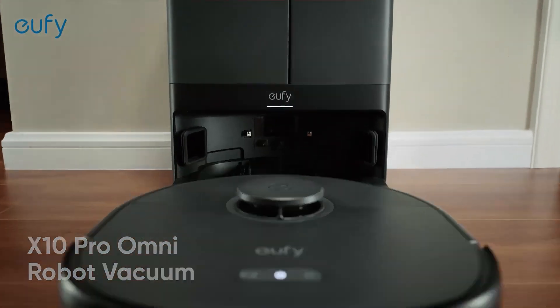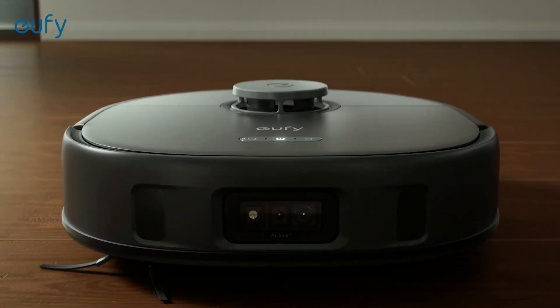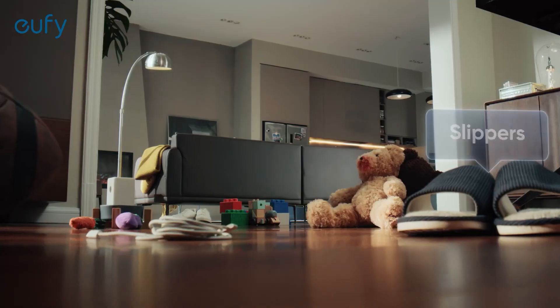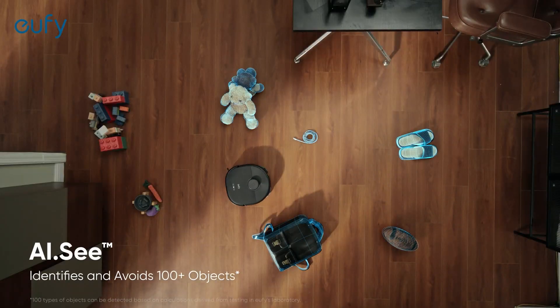This is the Eufy X10 Pro Omni, a smart robotic cleaner that vacuums and mops. With its advanced AI and built-in cameras, the X10 Pro Omni effortlessly avoids obstacles, ensuring a seamless clean every time.